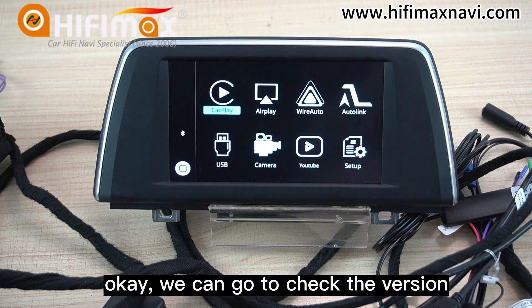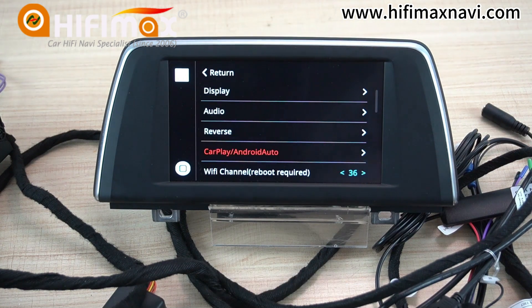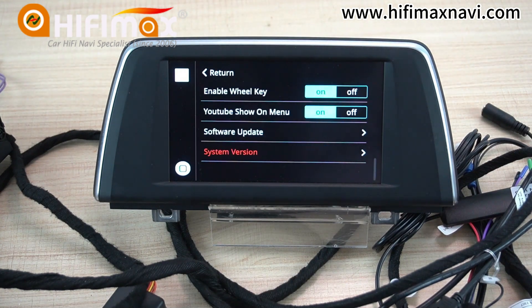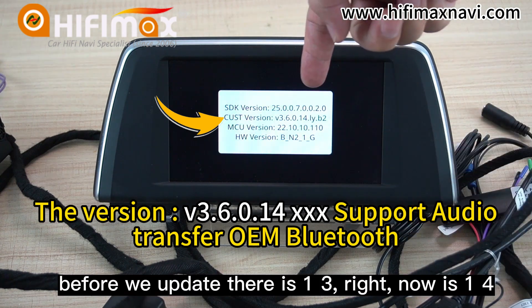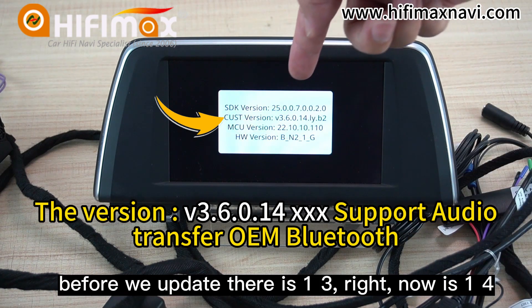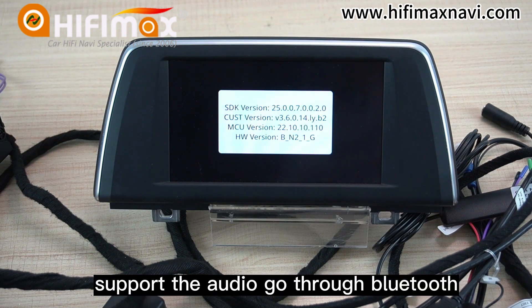We can now go to check the version to see if the update is okay. Before we updated, it was version 1.3. Now it is version 1.4. So this version supports audio going through Bluetooth.